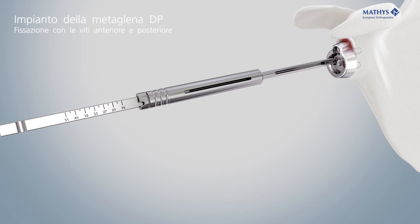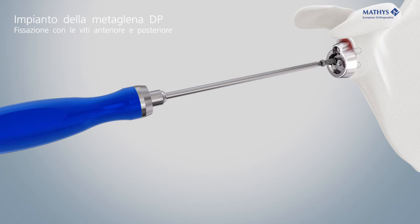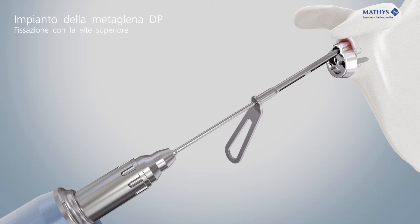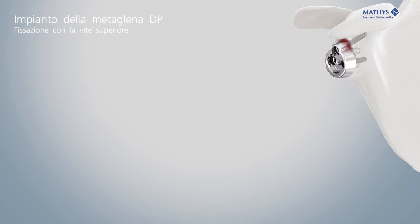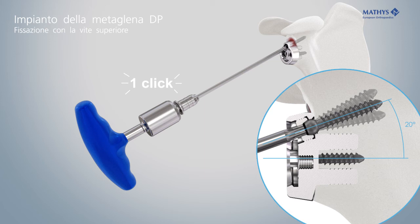Measure the depth of the holes with the depth gauge LC to determine the appropriate screw length. Insert the two screws with screwdriver T20 and tighten them alternately. Insert the superior screw, which can be oriented with an angular freedom of plus or minus 10 degrees to the neutral axis of 20 degrees. The superior screw must be locked with the cap to secure the desired screw angle. Align the locking cap with the neutral screw orientation of 20 degrees and the concave side facing the screw, then tighten the cap with the torque wrench until it clicks.